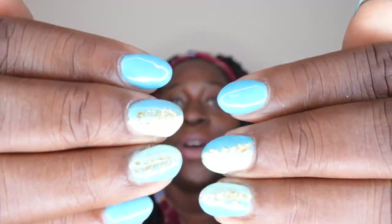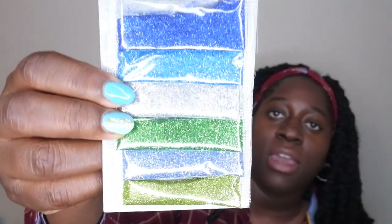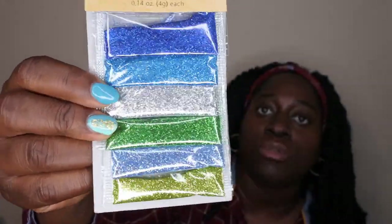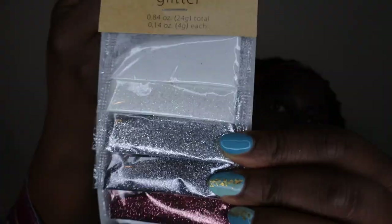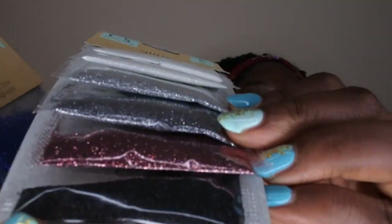I've really been getting into nail designs lately — usually I'd just do a solid color, but now I want to try different designs. I wanted a lot of glitters without spending much, so I found these craft glitters at Dollar Tree. One pack has different greens, blues, and silver. The other has iridescent whites, a beautiful silver, rose gold, and shimmery black. I'm super excited to try these out on my nails.